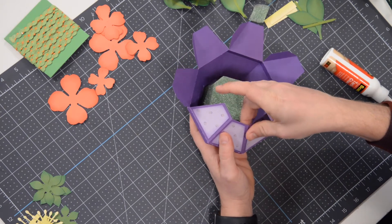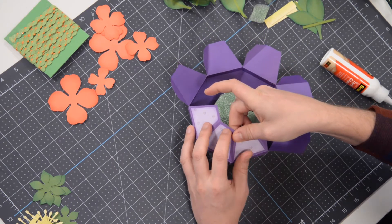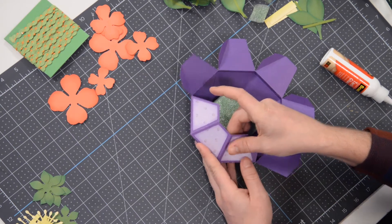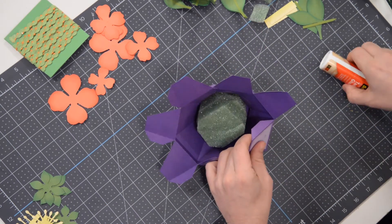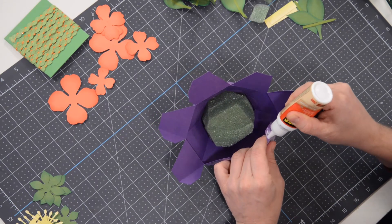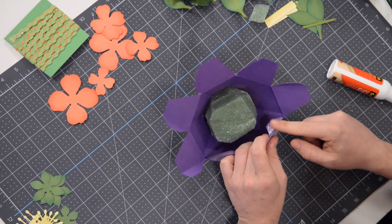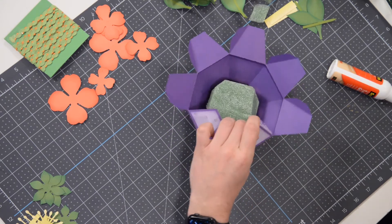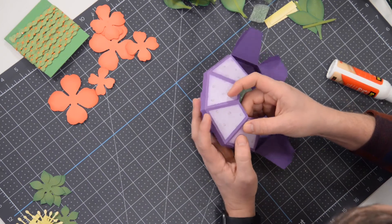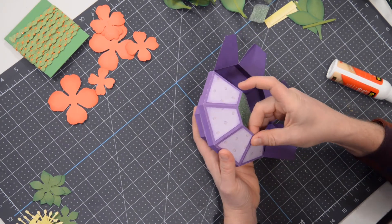It's not going to be difficult at all. I actually have some prototypes here in front of me to help make sure I'm giving you the correct instruction. Again, less is more when it comes to the glue. Don't overdo it with the glue, otherwise you're going to be sitting here for hours waiting for it to set and getting frustrated because you've got a gluey mess everywhere. The idea and the goal is to keep this as clean-looking as possible.